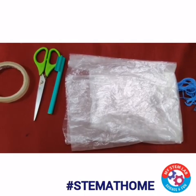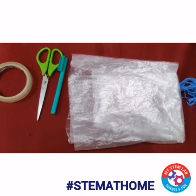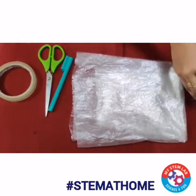Hello children, welcome back to the new video. So today we are going to make a parachute. To make that we need a polythene bag, scissors, cello tape, woolen thread, and a marker.